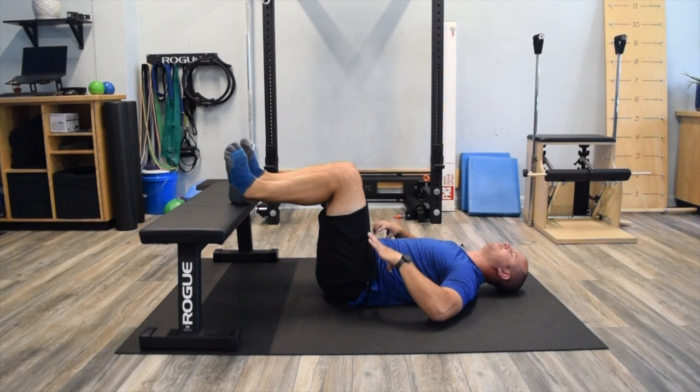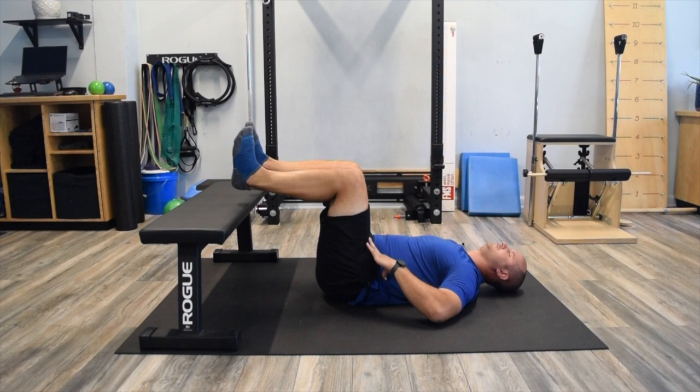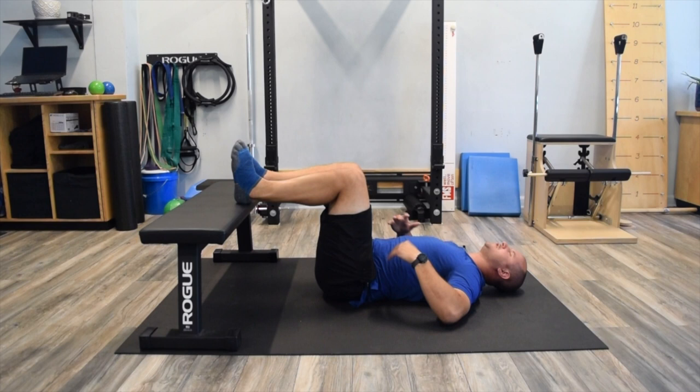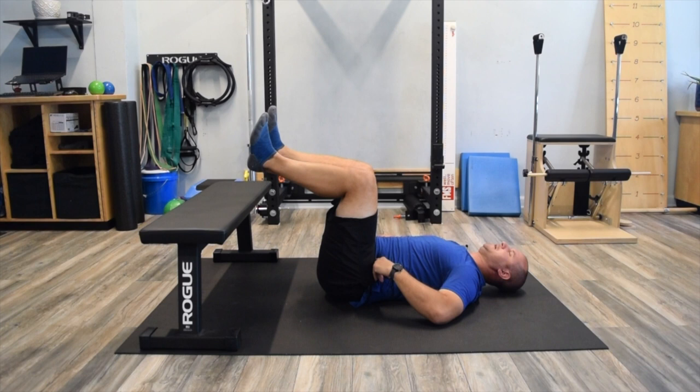Get the breathing down first, then with rib cage down and light engagement in the abdominal wall, breathing into the proper areas, just lift the feet off. Nothing should change in terms of position — you can still breathe into these areas. You're not going into an arch position, not flaring the rib cage, not expanding excessively into the chest. Just breathing comfortably.